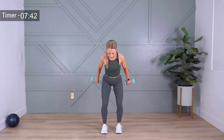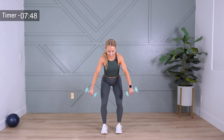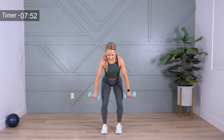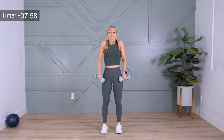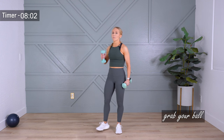Two more times. We're never coming back to this today — give me all you've got for this final rep. Last time, lift and hold, slowly lower. Bring it in. Shake it out. Drop one of your weights.